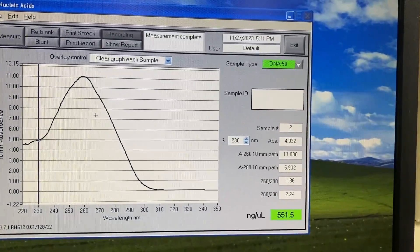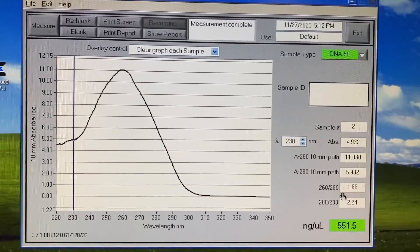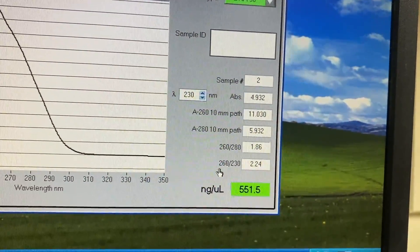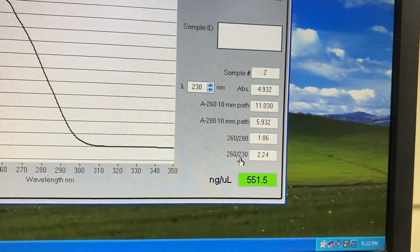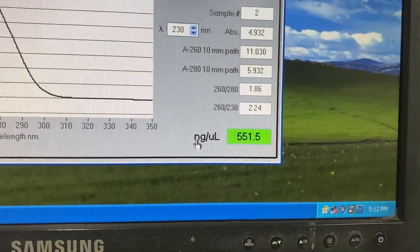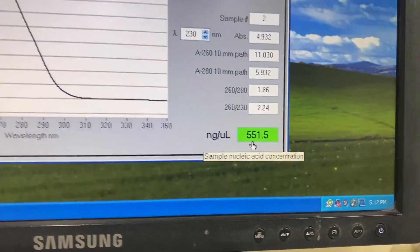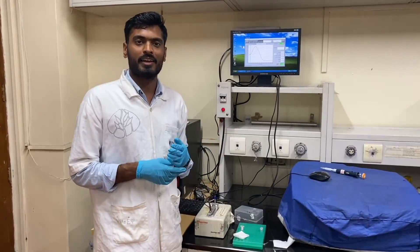Here you can see we have measured the concentration and purity of the DNA sample. The 260/280 ratio is 1.86, which indicates the purity of the DNA molecule. It also gives the 260/230 ratio, which mainly reflects the presence of organic solvents in the DNA. The concentration of our DNA sample is 551.5 nanograms per microliter. This is how you measure the concentration and purity of your DNA, RNA, and protein samples.